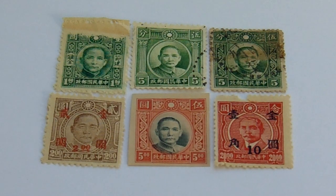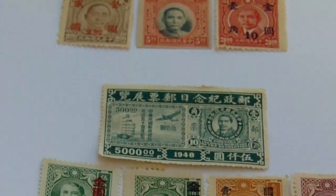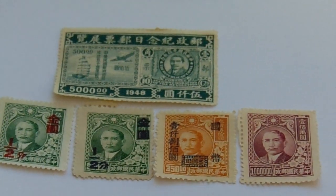Today everybody wastes everything, but not back then. Okay, we'll take you to our second group here.